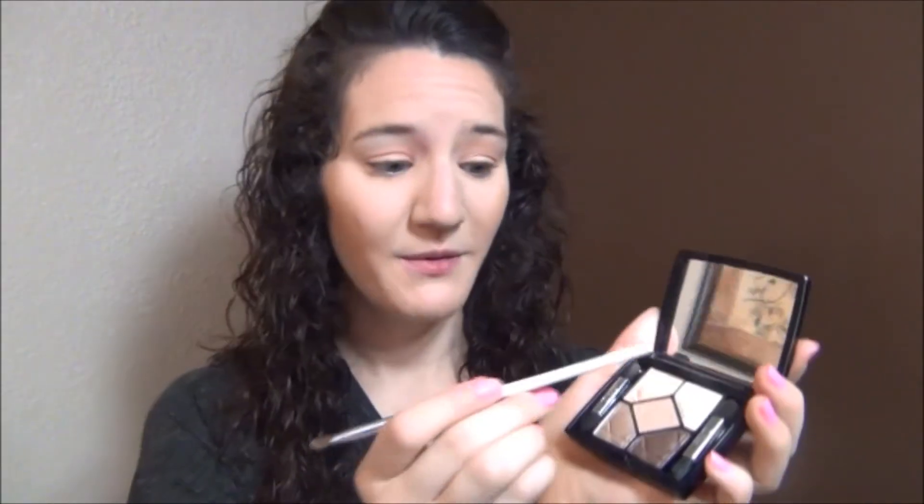Taking the Dior palette again with the white shade and using my E.L.F. brush to put a little bit of that in the center of my lid. I'm also going to put that white shade in my inner corner just to brighten up the eyes a bit.